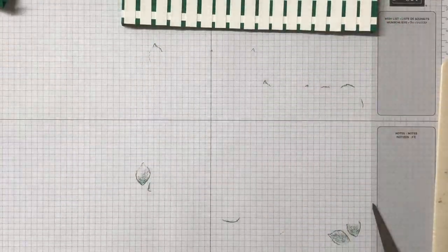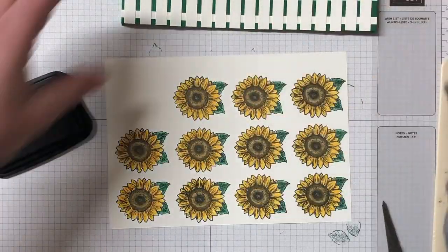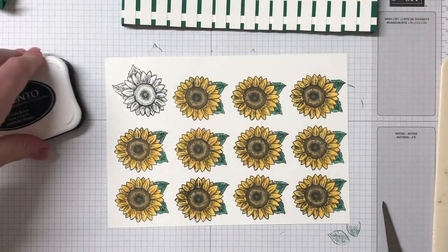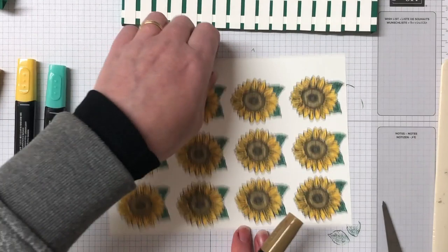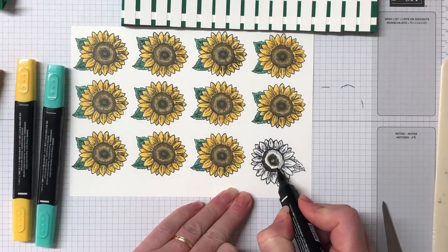Next up are the sunflowers — I need 12 for this card. I've done 11 already, so let's stamp that sunflower down in Memento Tuxedo Black ink and we're going to be colouring them in with the stamping blends. For anyone who has OCD out there, I apologise that I've stamped in a completely different way — I hope it's not too annoying for you all.